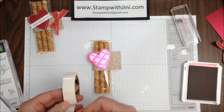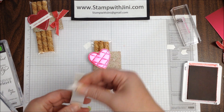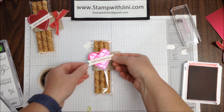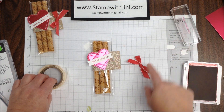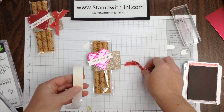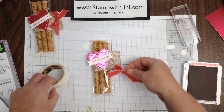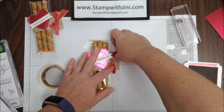I am going to add this to my heart simply by adding a couple of glue dots and adhering it. Then I'm going to take this Lovely Lipstick ribbon from the All My Love Ribbon Combo Pack — it's absolutely delightful. I'm going to add a glue dot to the back of that and add it to the side here to cover up that staple, so you'll never know it's there.